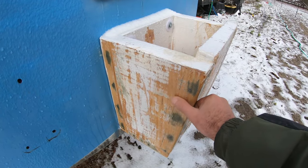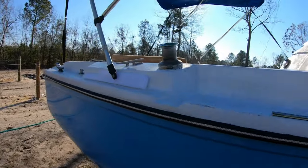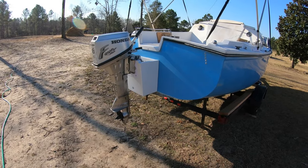Still got fiberglass strands sticking off. The weather cleared up, so here's what I got accomplished — I had gotten this motor in trade for some stuff that I took off the boat.